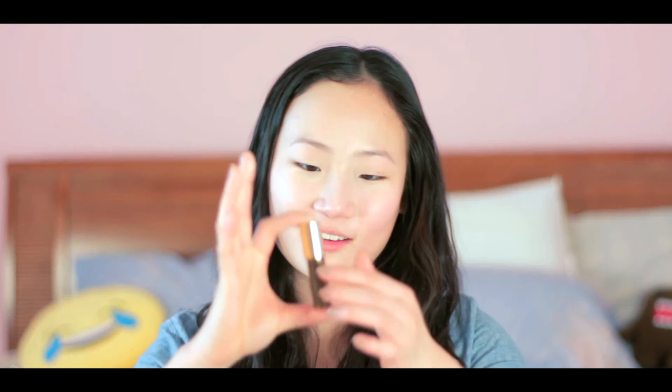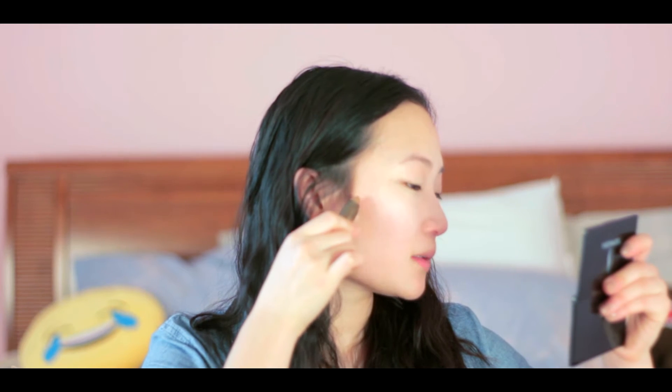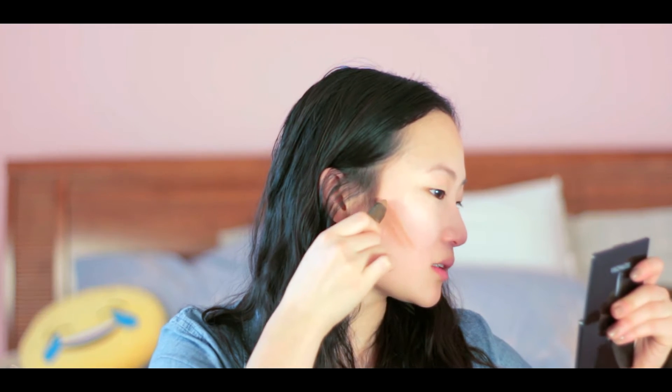I actually really love this product. I got it about two weeks ago on Boxing Day and I've already used a third of it. It's the Sculptor by Tarte. I just go under my cheekbone, starting from the top of my ear. I really like this product because it just kind of glides on your face. I do about three or four strokes on each side. Then I grab my fingers and dab it in.